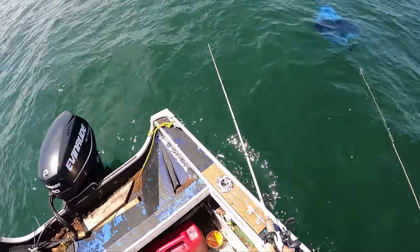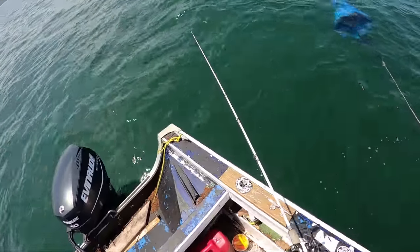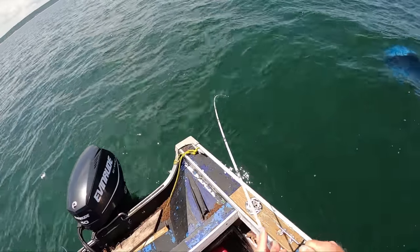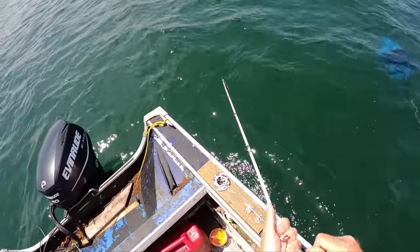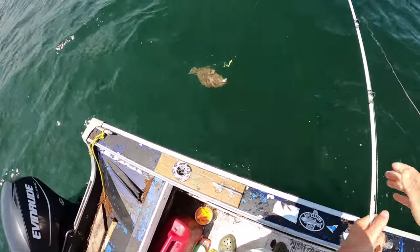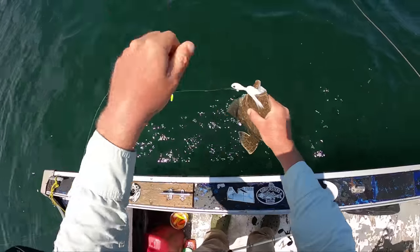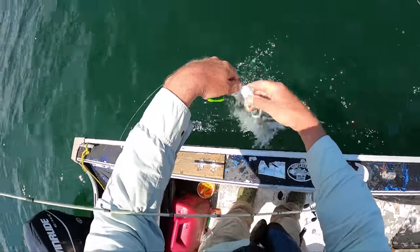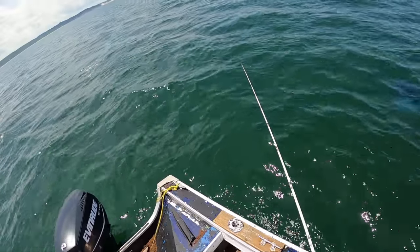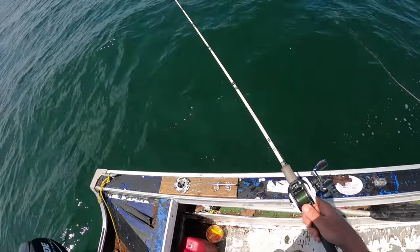Nothing on the first drift, two shorts on the second drift. I'm focusing more on the inner stuff. That feels a little better. If you have really long hair, it can impede the action on that gulp tail.